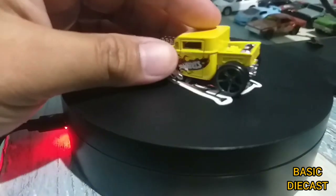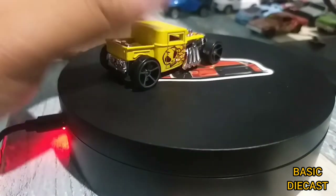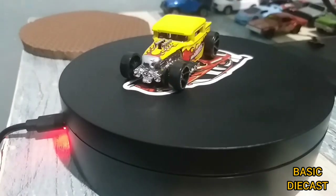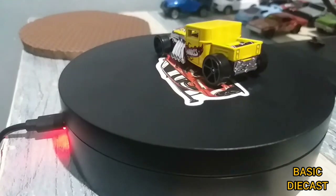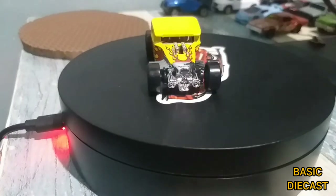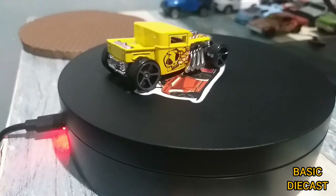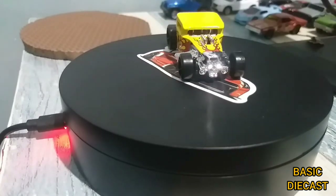I'm actually not a fan of fantasy castings, but then I actually got to see the channel of Kingnut Diecast — he has a lot of wicked Bone Shakers — and that's exactly the reason I started to collect Bone Shakers. So this will be my first Bone Shaker. They say that if you start collecting Bone Shakers, you'll tend to get the other versions as well, so I think I will be doing that.